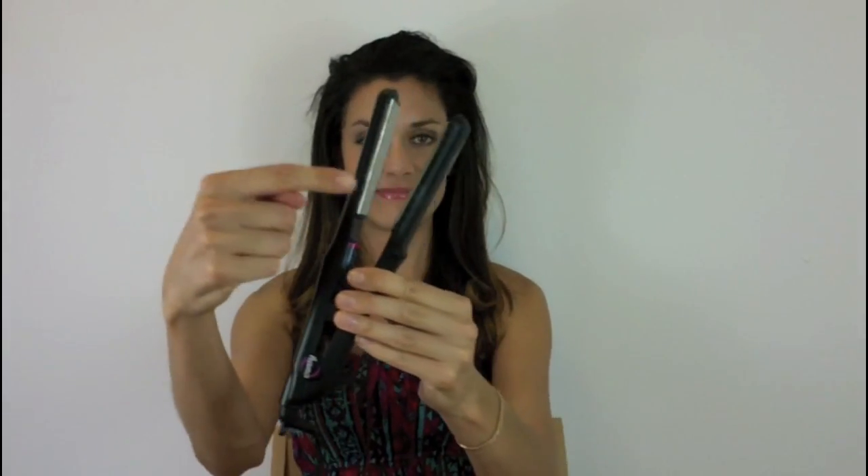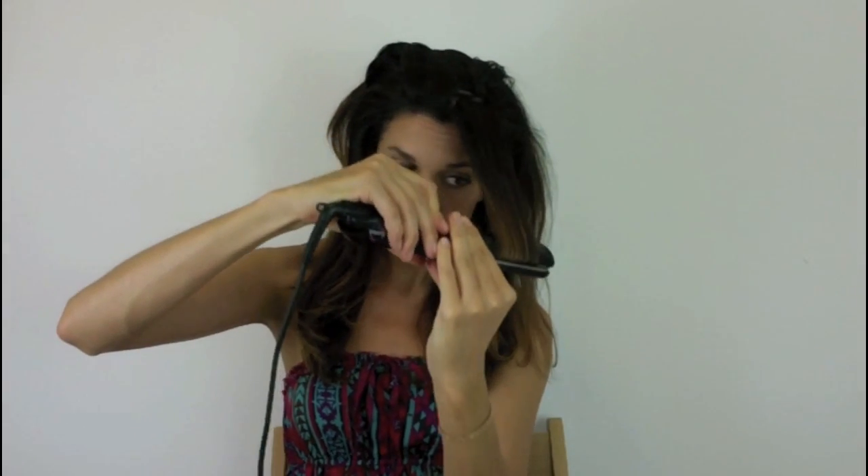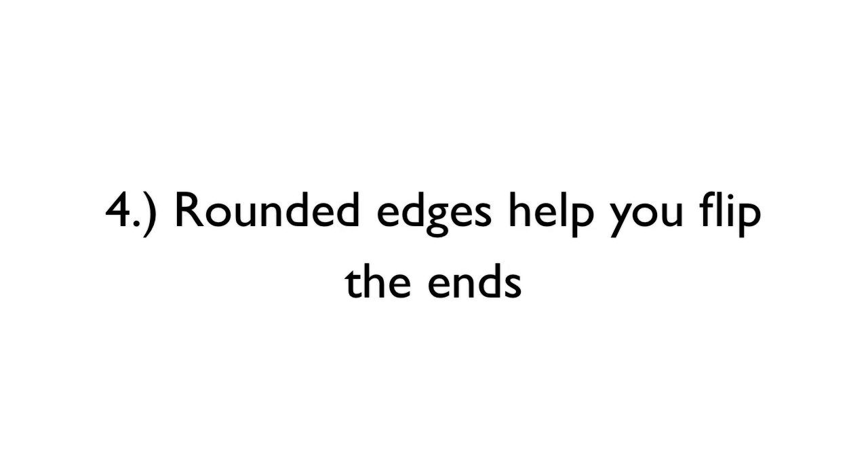Choose a flat iron that is snag-free. What I love so much about the Hana straightening iron is that the titanium plates won't catch your hair and cause breakage. As you can see, I like to do a flip under at the end, which makes a flat iron job look even more natural. It's worth buying a flat iron with a rounded edge like the Hana because you can easily flip under, flip out, or even curl the ends.